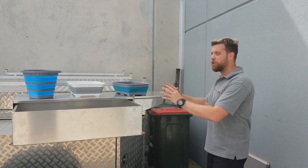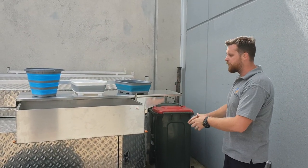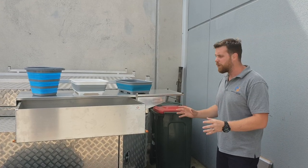G'day guys, Dallas here from Dun & Watson, just introducing our new locally made camper trailer kitchen. So we've just gone for something that's light and simple, and big on storage.